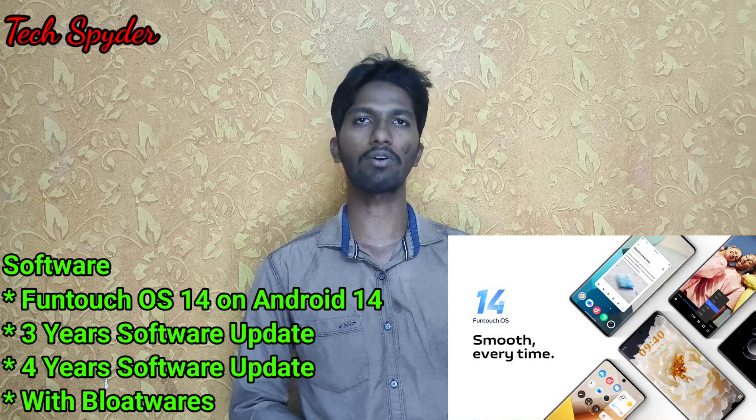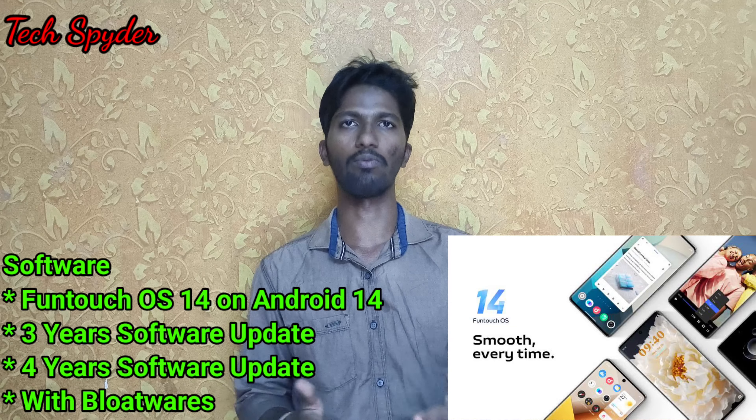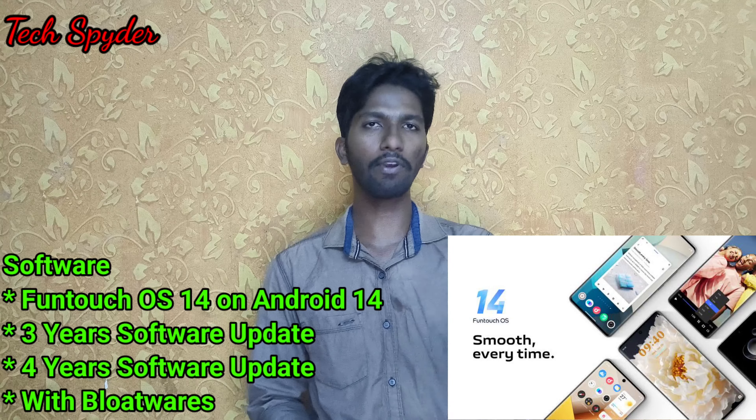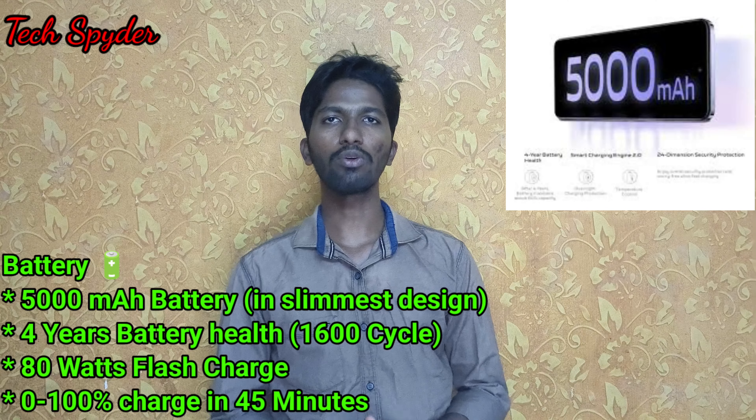We have developed updates for future Android versions 15, 16, and 17. Vivo V29 users who are interested will notice improvements. Everything is in line with the software experience.